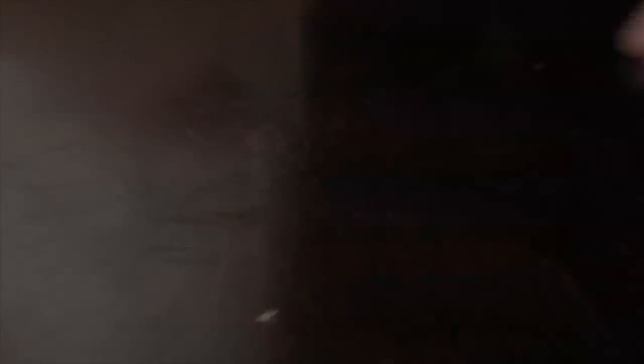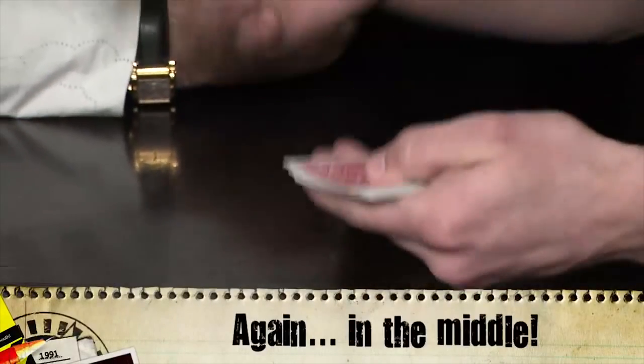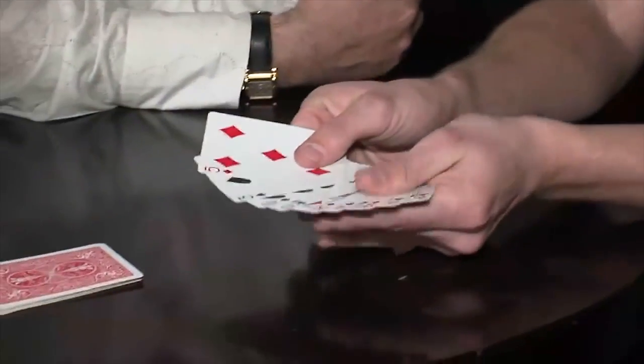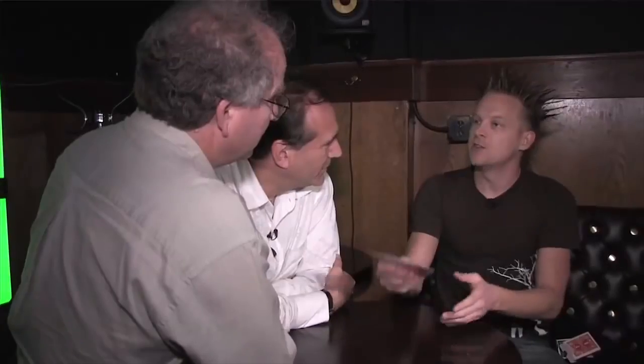Now we're going to do O-F, and now it's fifth from either side — it's right in the middle. Now we're going to do it with ace: A-C-E-O-F, and it's right there in the fifth spot. All the numerical values either have three, four, or five letters, so by the time you go through and spell it and do 'of', it's always going to be in the middle.